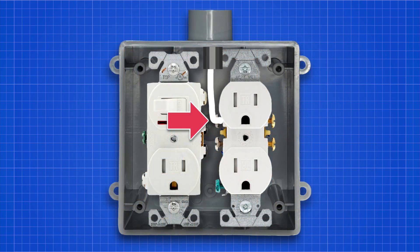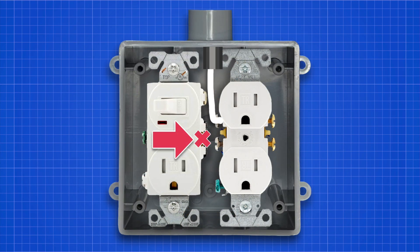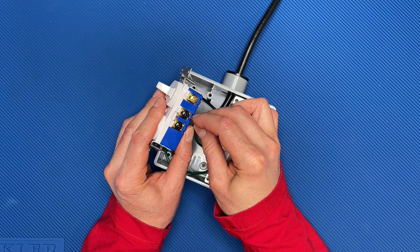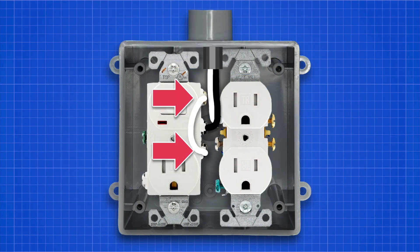First, connect the white neutral wire from the cord to one of the neutral terminals of the 2-outlet receptacle. Next, remove the break-off tab from the switched outlet. Now connect the black hot wire from the cord to the hot terminal of the switch — this will be the black screw closest to the switch. For the next steps, you'll need black, white, and green jumper wires; make them from the excess cord you cut off earlier. Now add a white jumper wire between the output of the switch and the outlet's hot terminal. The switch output will be the gold screw closest to the switch, and the outlet's hot terminal will be the black screw closest to the outlet.